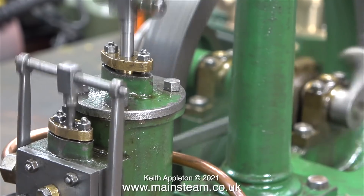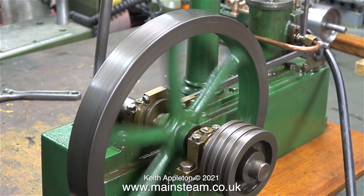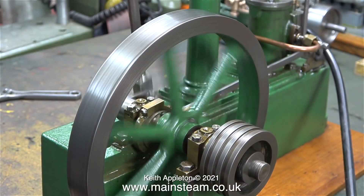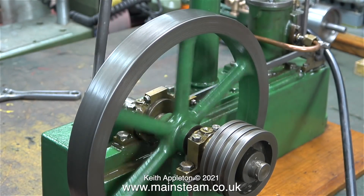If the valve timing is late, that's one of the reasons why you get a knocking sound. This clip clearly demonstrates what happens if you advance the timing too much. The flywheel just oscillates back and forth — it doesn't really rotate.